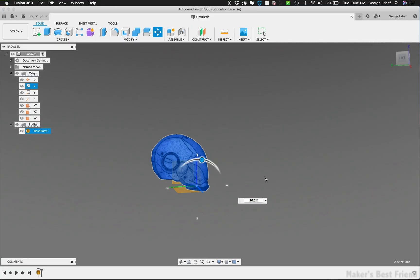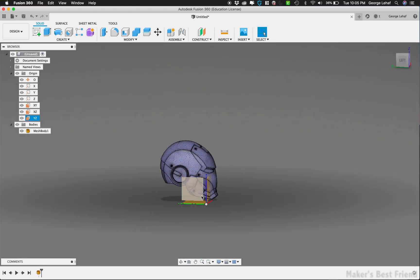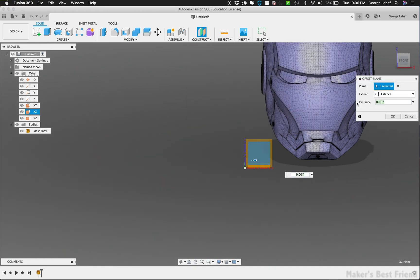Today we're going to mill out an Iron Man helmet completely out of wood. I decided to start with a model of the Iron Man helmet that I downloaded from GrabCAD, and we're going to edit everything within the mesh file to keep as much detail as possible.